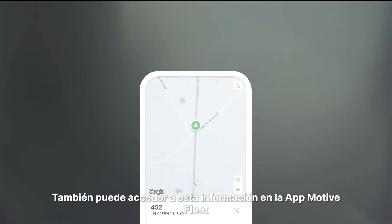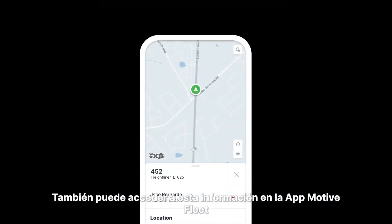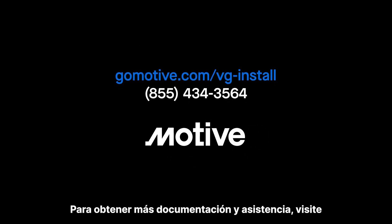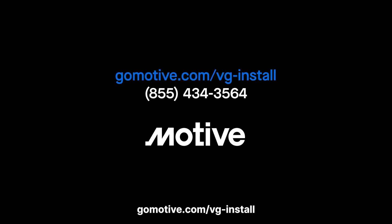You can also access this information on the Motive Fleet app. That's it — you're all done. Any questions? We're always here to help. For more documentation and support, go to gomotive.com/vg-install.